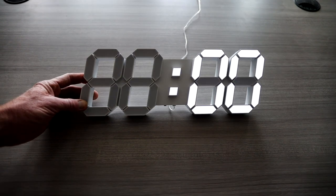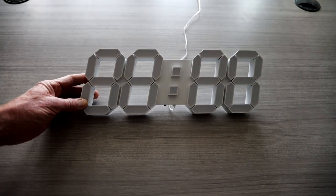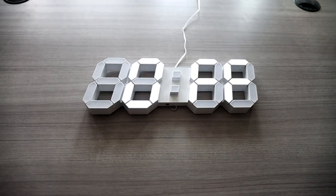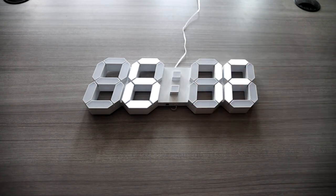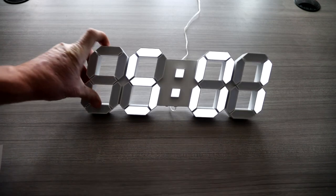You do have an alarm function where you can set an alarm right there. I'll go ahead and keep it on the off setting myself. There is a snooze function as well with that alarm, and there is a loop function. If we hit the left button on our remote control, it will go into a loop function.